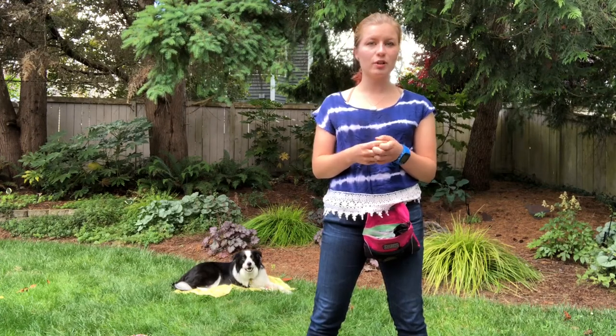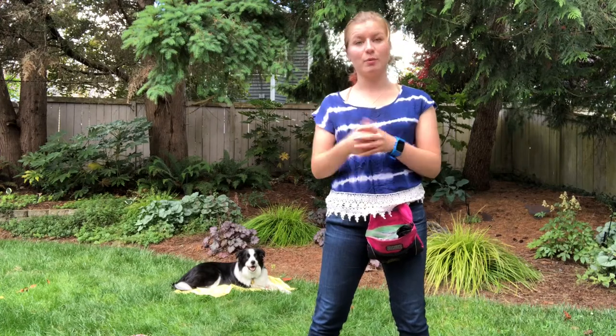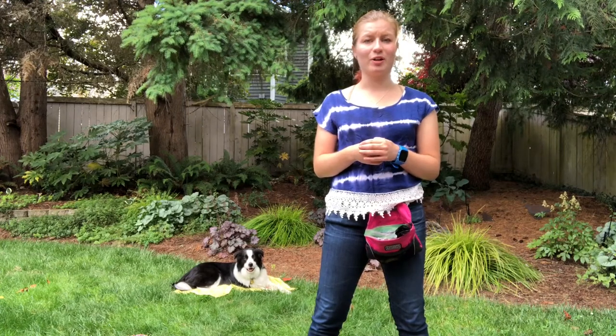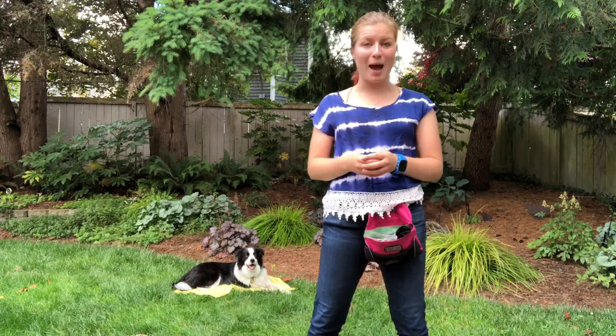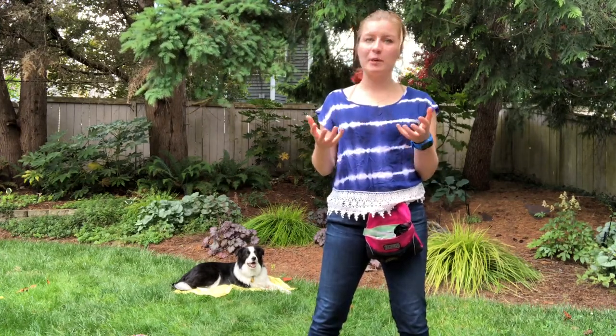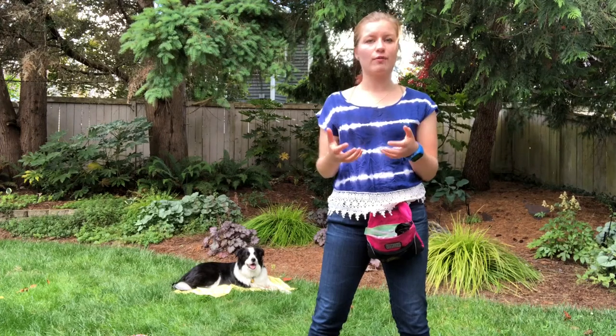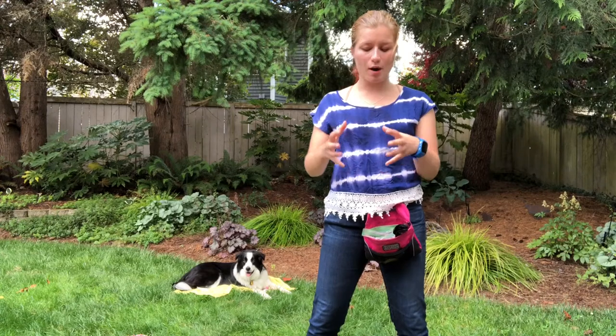I also use this when we have guests over. Later today we're barbecuing, and we've got about 15 family members coming over — I would like Barley to be able to not be underfoot and begging. The nice thing about the mat specifically, rather than just teaching a duration stay, is it gives your dog an anchor point. Every single dog I've ever worked with has seemed to find it much easier to stay on a given mat than it is to just stay put.